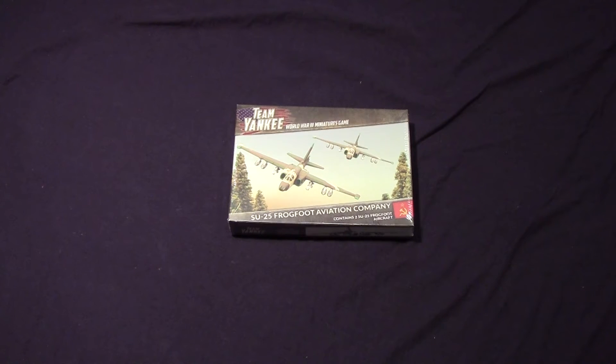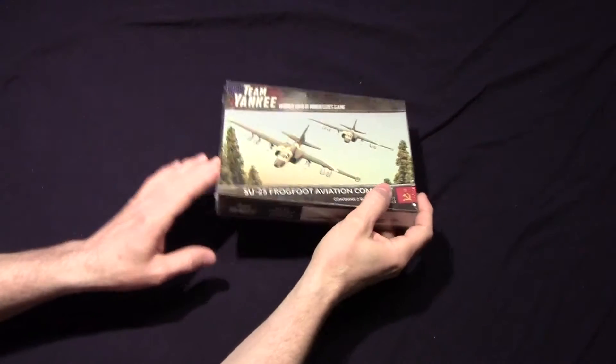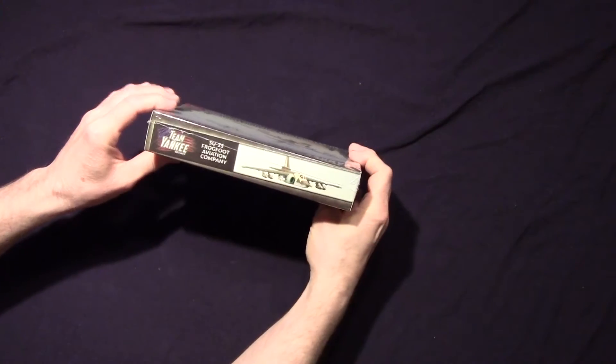I'm going to open up my SU-25 Frogfoot Aviation team box, and there's supposed to be two of them in there. There's that Frogfoot, another picture of the Frogfoot, and what do you know, another Frogfoot.